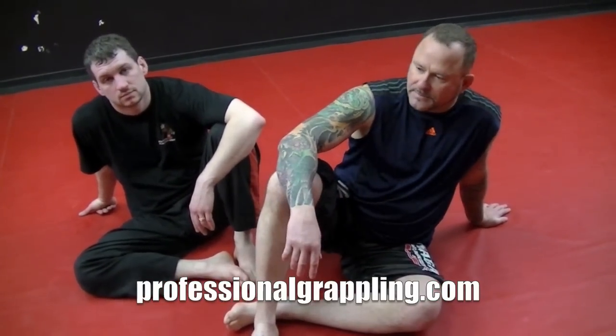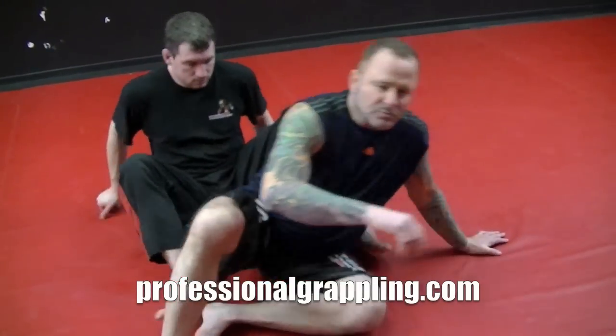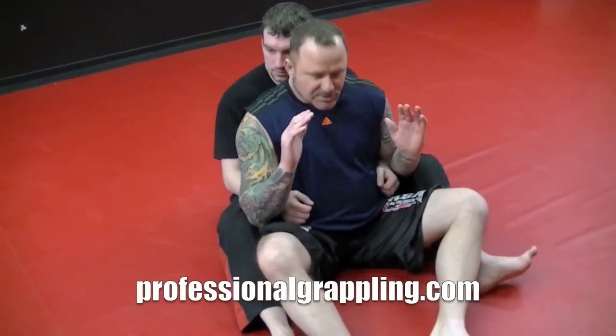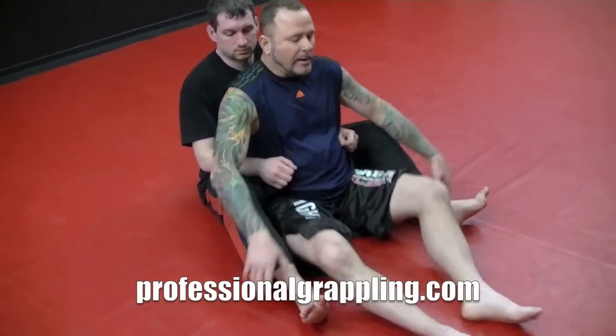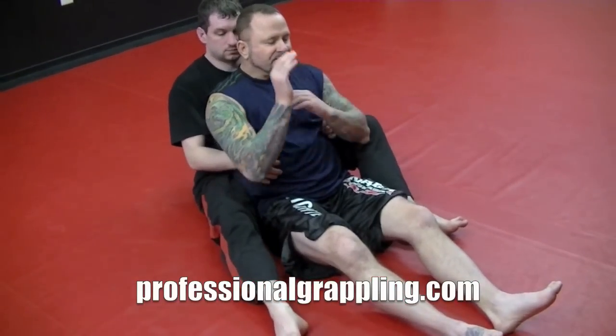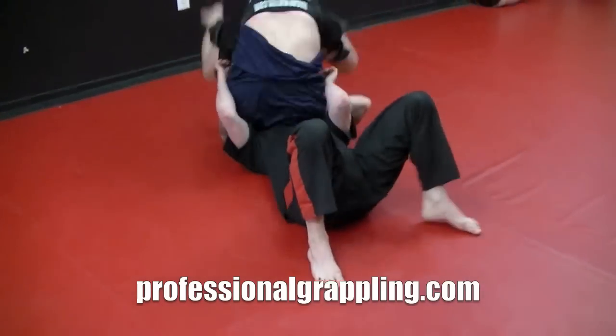We're going to go over an escape from the back — a backwards roll. The idea here is to not let your opponent get established before he gets established, or if he is established, I need to beat the hooks, protect my neck, and then I'm going to roll backwards.